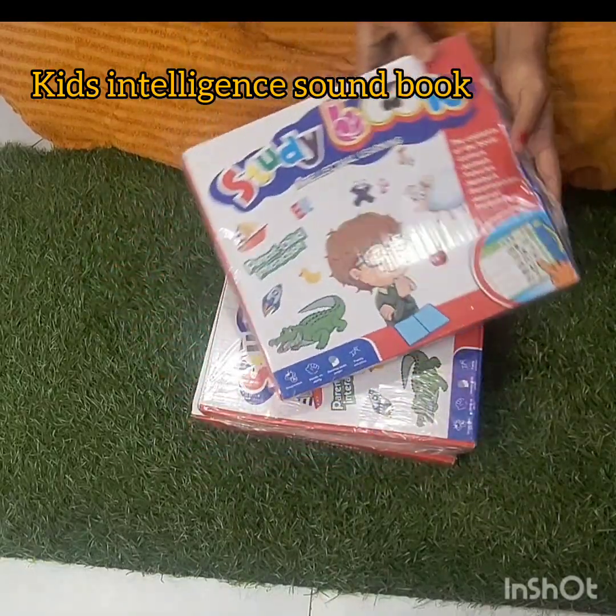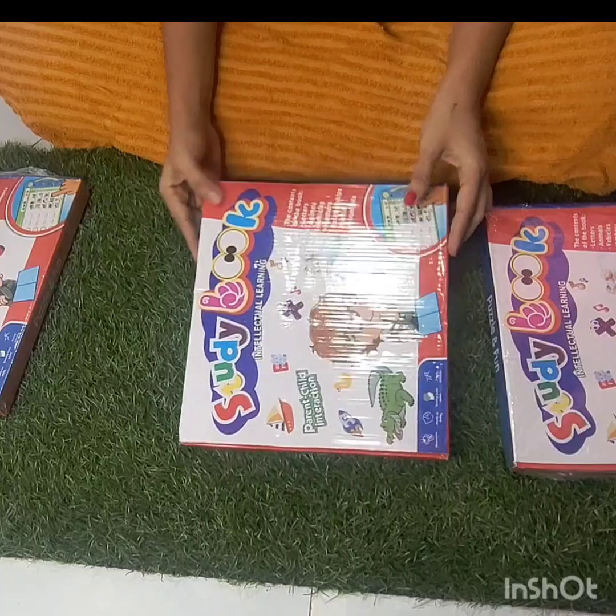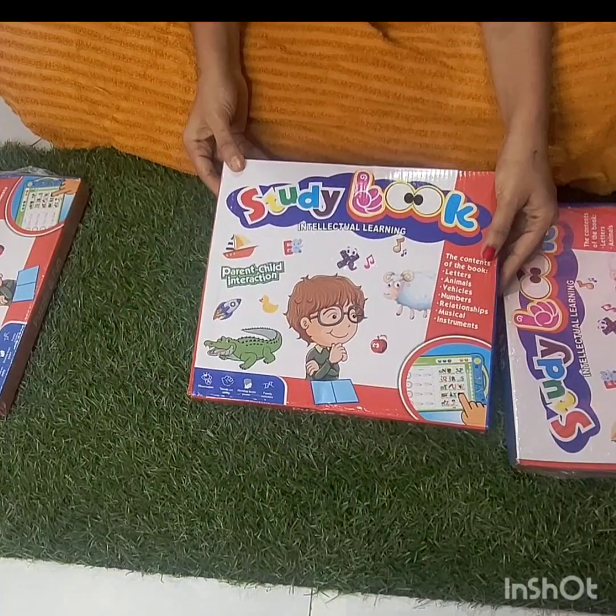Hi friends, I am going to show you a Kids Intelligent Soundbook — how it is working. I am going to show you a number of 10 pieces and 7 pieces.